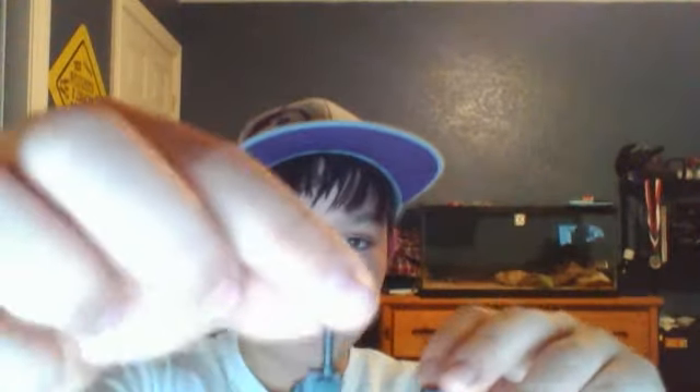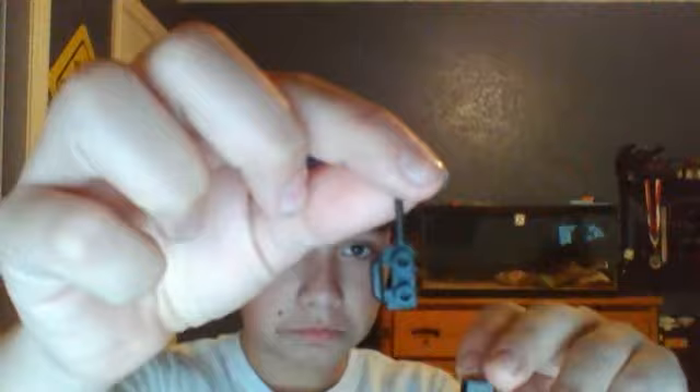And you get a walkie-talkie and stick that on there. Get the guy again and put that on his back.